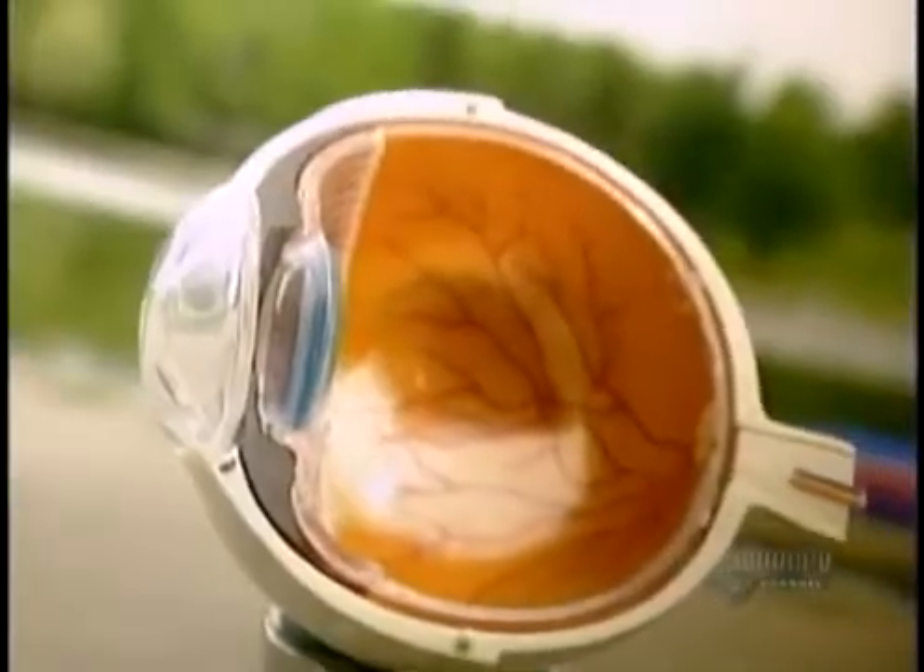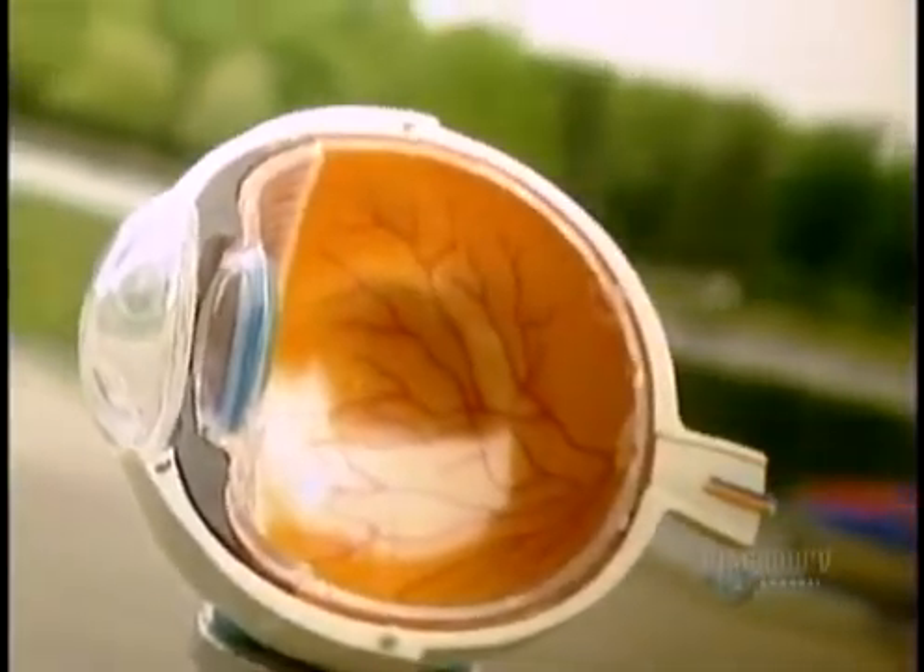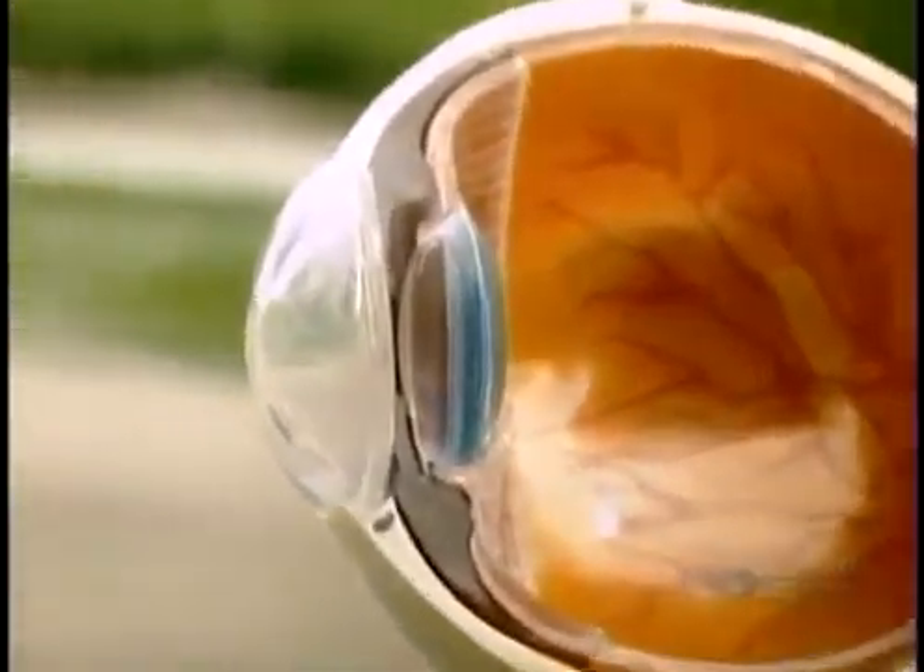Short-sightedness, far-sightedness, and astigmatism are all due to light not focusing precisely onto the retina. Surgeons can correct this by using a laser to reshape the curvature of the front surface of the eye, called the cornea.